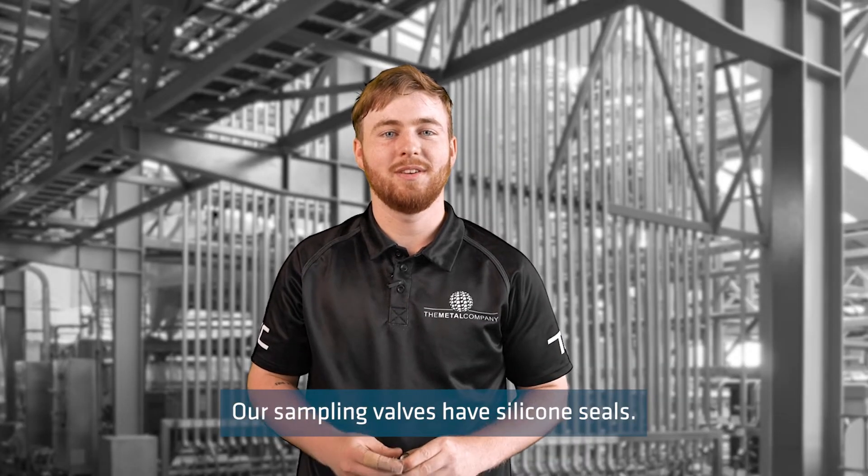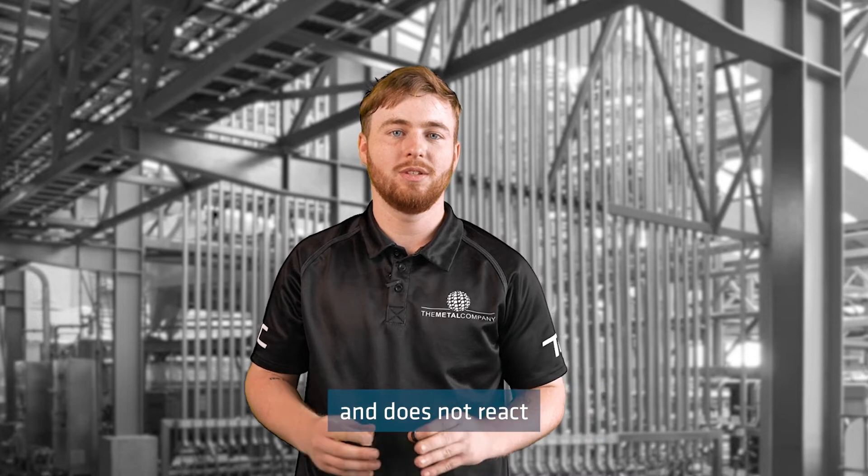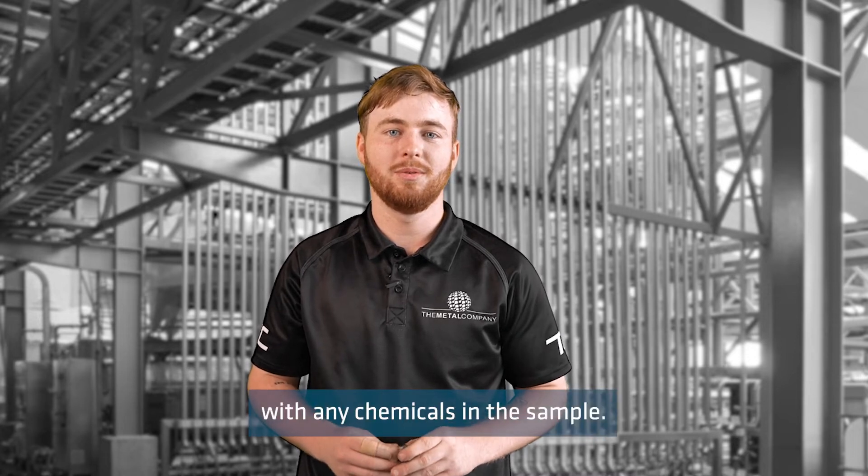Our sampling valves have silicon seals. The advantage of using silicon is that it is inert and does not react with any chemicals in the sample.